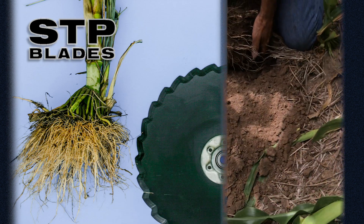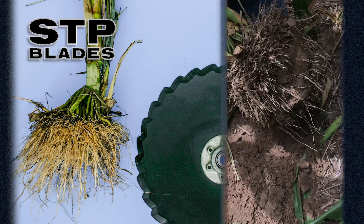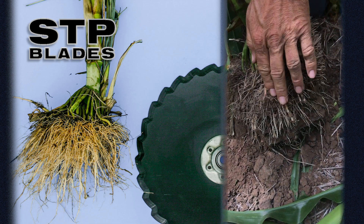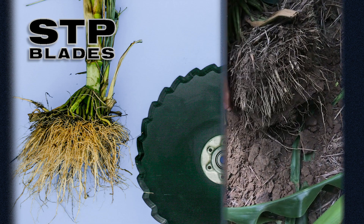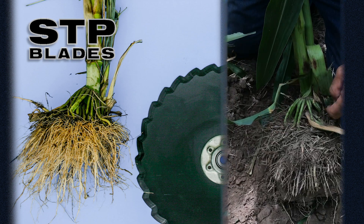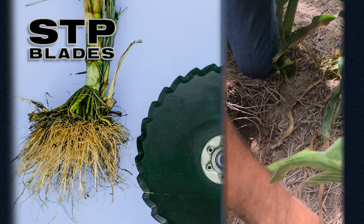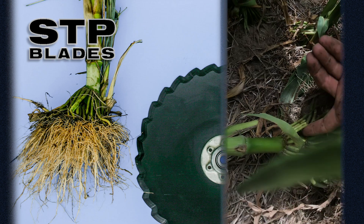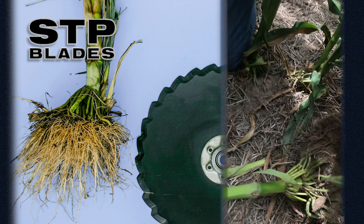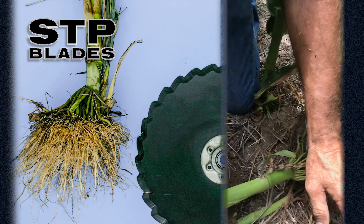This was out of a row just behind us where he had the prescription tillage blades on — this is a PTT blade. This is actually a wheel track. But you can see, even in the wheel track, the roots are still going down. The brace roots on this side of the wheel track have adjusted, and they're out about two inches, where some of these brace roots are out somewhere in the neighborhood of four to five inches.